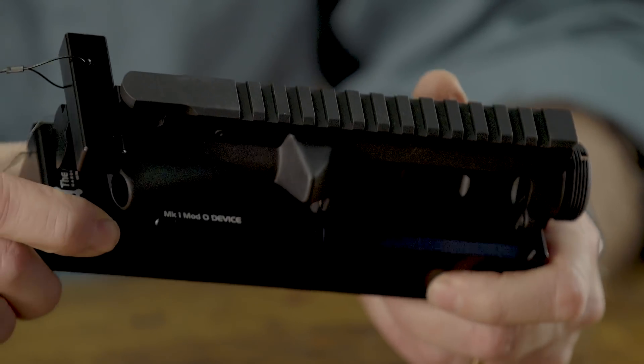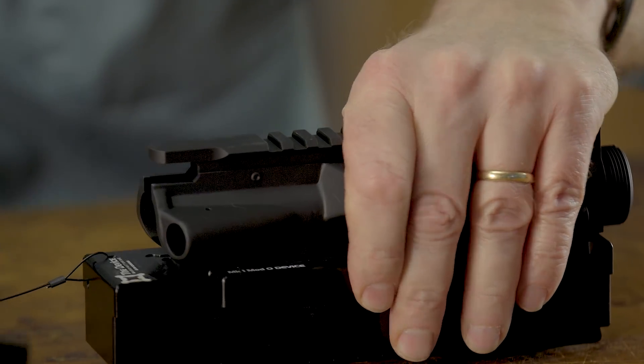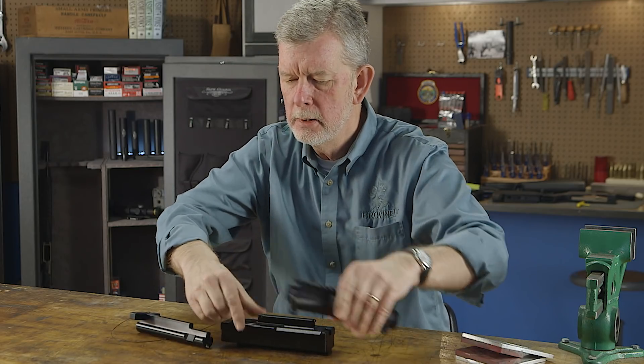It's a well thought out device — nicely machined with a nice finish on it. It's also got this nifty lanyard on here so the shop monkeys at your place won't be able to lose this. It will always stay together.